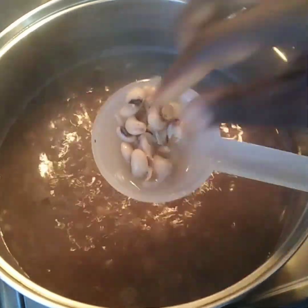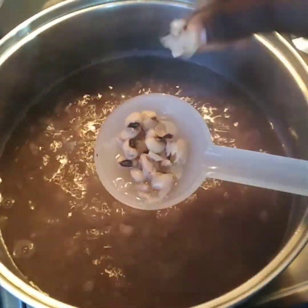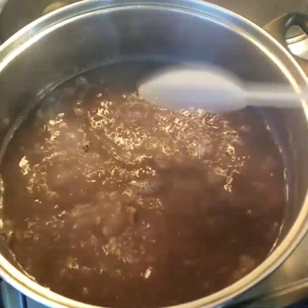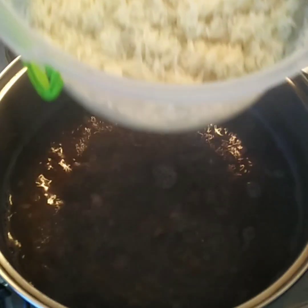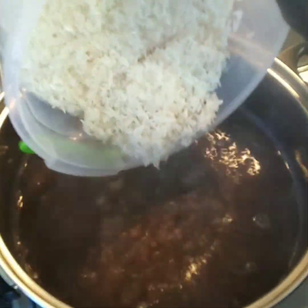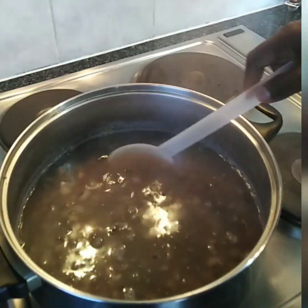An hour later, I take some beans and press it, and once it's soft I know that my beans is ready. Then I can add the rest of the ingredients to start my wachi. Here I'm adding my rice. Some people do it in a different way — some prefer to add the leaves first.